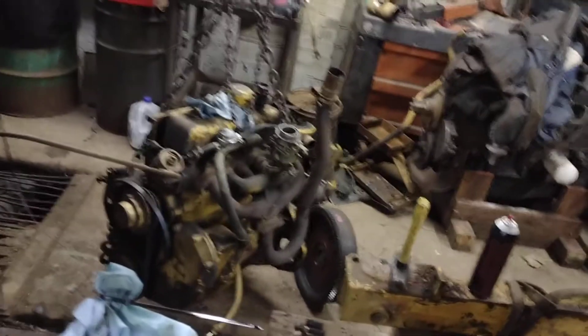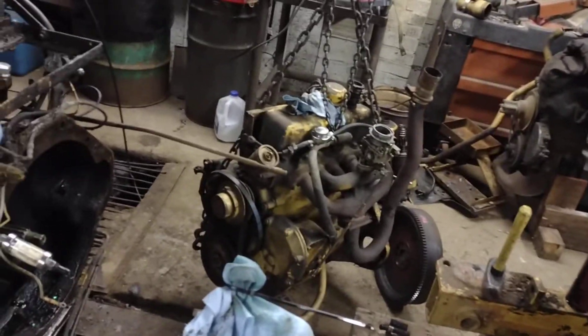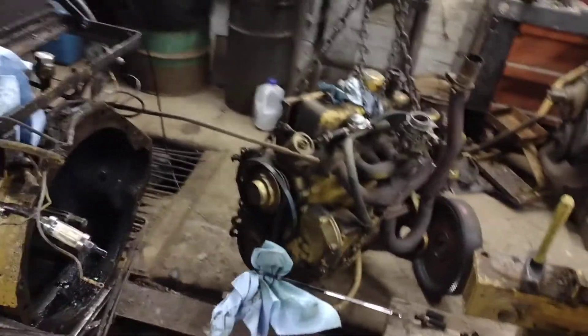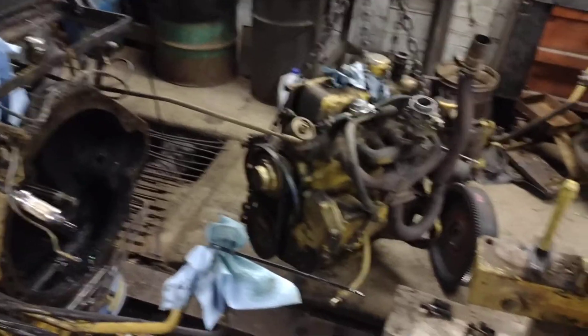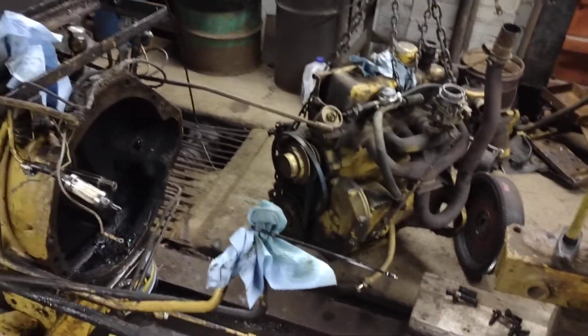I'll be honest — I probably could have backed this tractor out of here using the starter, it went so precisely and smoothly. Didn't really have to do much wiggling or changing of things, so it all went well.